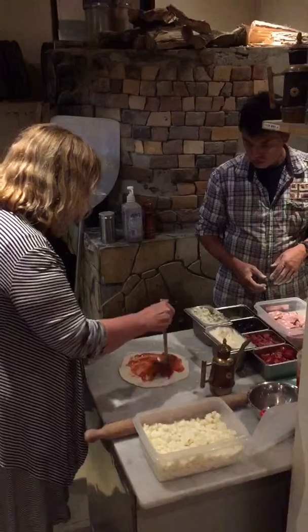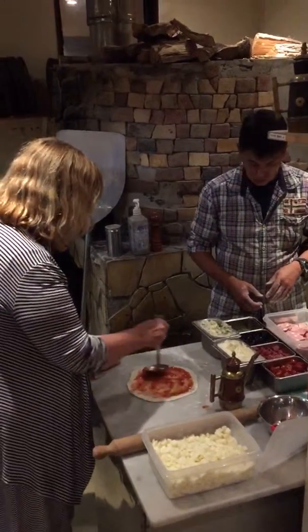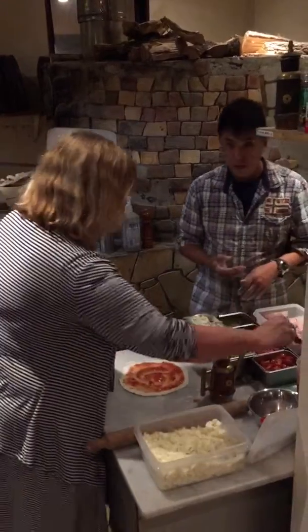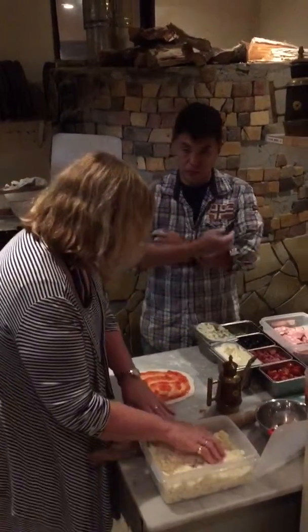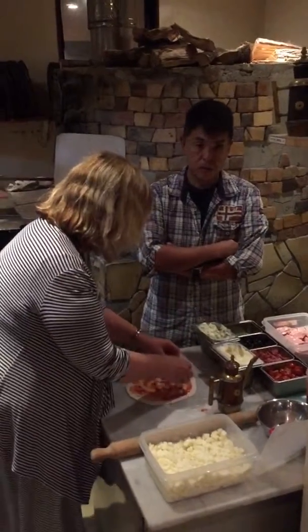Yep, tilt. There you go. Keep going. Beautiful. The last little bit — just bring that.